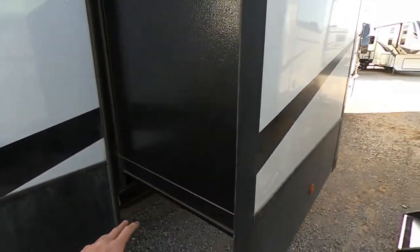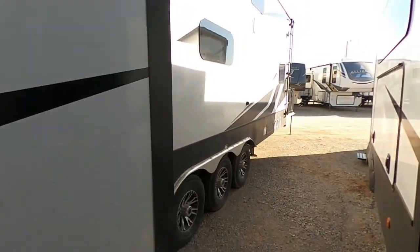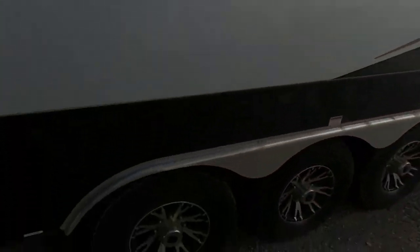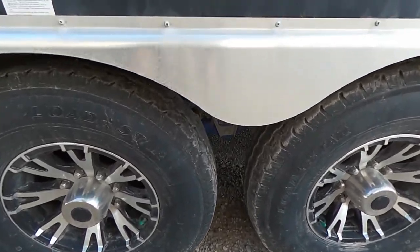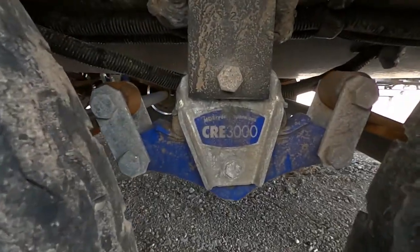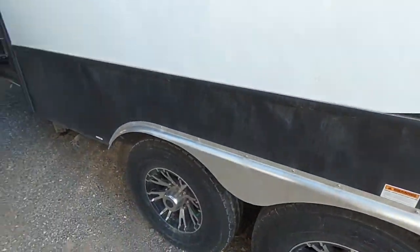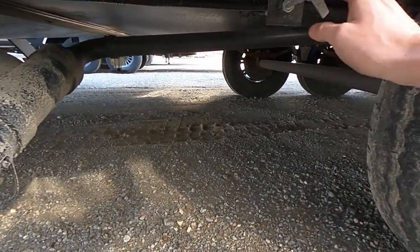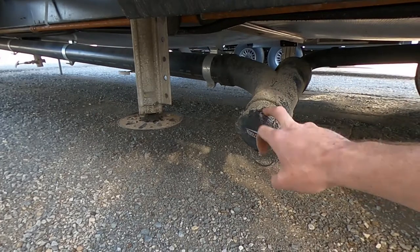Moving right along — this does have cable-driven slides with all four motors moving those things at the same time. Three axles. Check out the wheels on this thing too — I love those. It does have the CRE 3000 MoRide suspension, going to make it nice and smooth whenever you're going down the road. And then here is our gray tank over there as well to come out and flush for us.